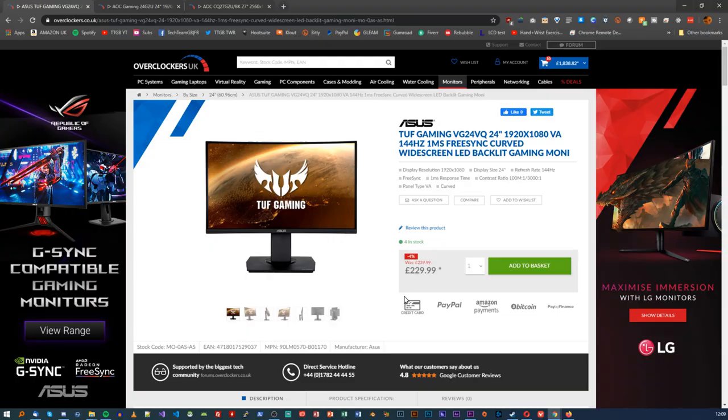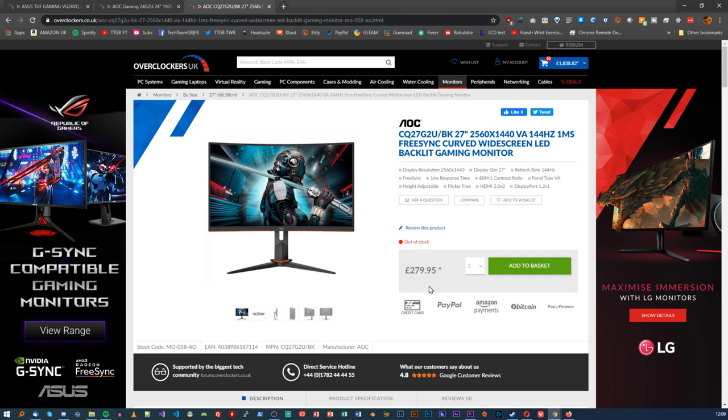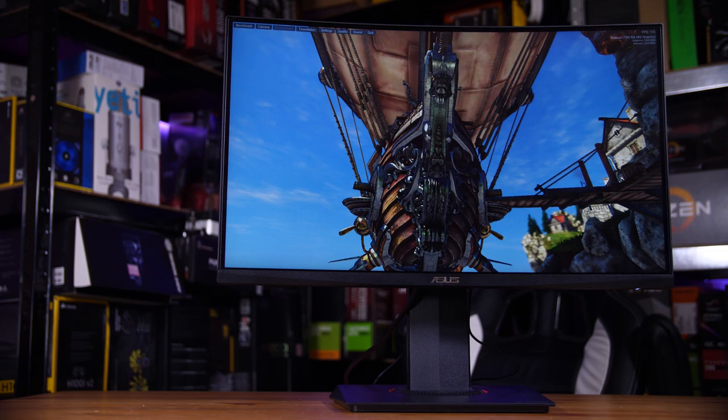At its current price, it's a little hard to recommend. For around £40 less, you can get a comparably fast IPS model from AOC — the 24G2U — or for about £50 more, you can get a 1440p 144Hz VA monitor, also from AOC, the CQ27G2X. So unless you really want ELMB on a 1080p 144Hz VA monitor, this probably isn't the one I'd go with. That said, it's not a bad monitor — it's actually pretty decent — it's just slightly strangely priced.